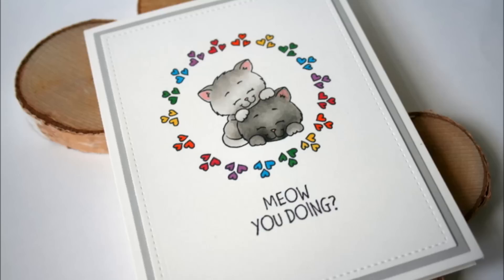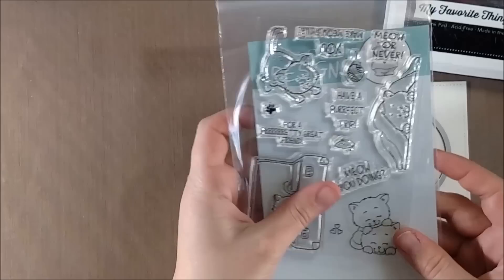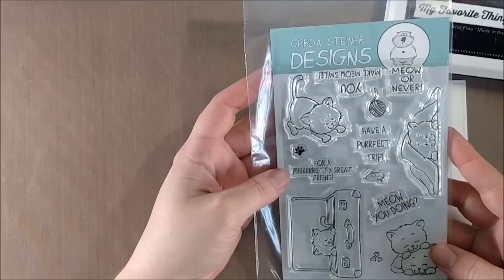Hello crafty friends, it's Jess from JessCrafts.com and today I have a card that introduces the brand new Gerda Steiner Designs Clear Stamp Set called Playful Kitten. I've used one of the kitten images as my main focal point and one of the smaller images to highlight that focal point.